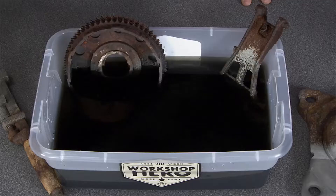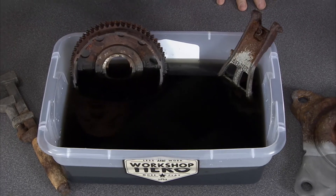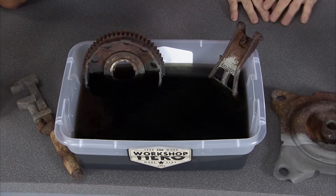Whether you're working on an older vehicle or maybe using some older tools, one of the things you might have to deal with is some rust. This is a great way to get rid of the rust — this is Metal Rescue Rust Remover Bath from Workshop Hero.